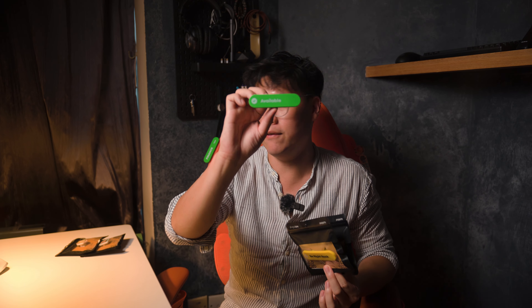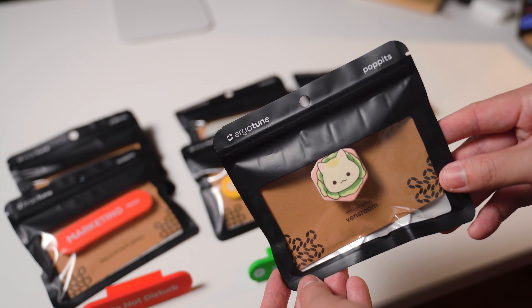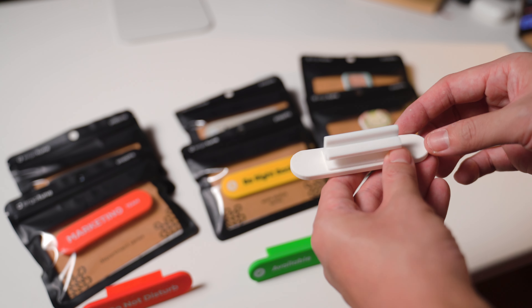You can let your colleagues know that you are currently available, or likewise, let them know that you are busy. So this is kind of like a fun way of letting your colleagues know whether you want to be disturbed or not. Going beyond just using it for work purposes, ErgoTune has also collaborated with many different artists. Here we have Ben's Room, who designs really cute animal art. If you are a cat lover, you can put this on your chair and it might just be a conversation opener. I think this is a really cool concept from ErgoTune and I do see the practicality of it.